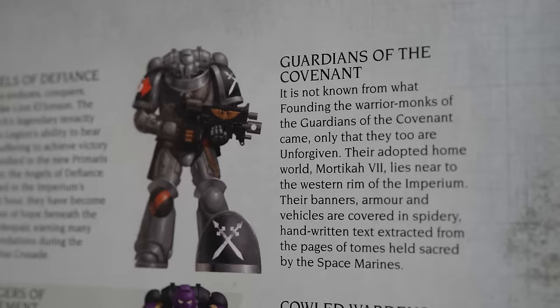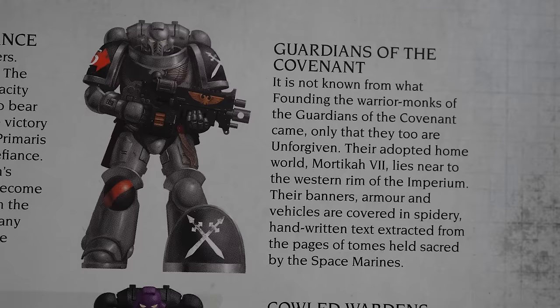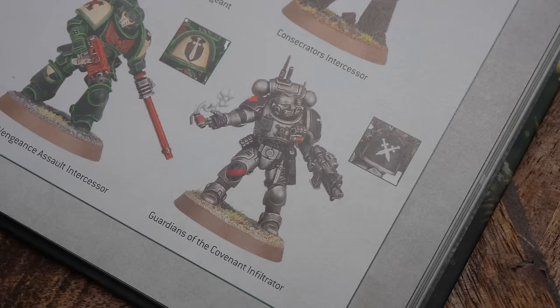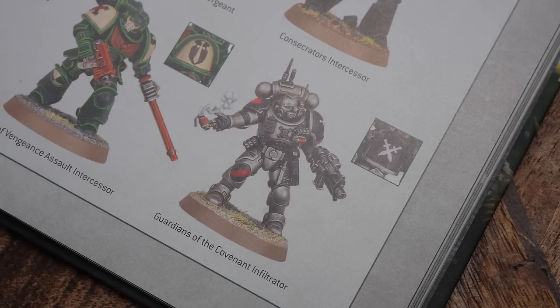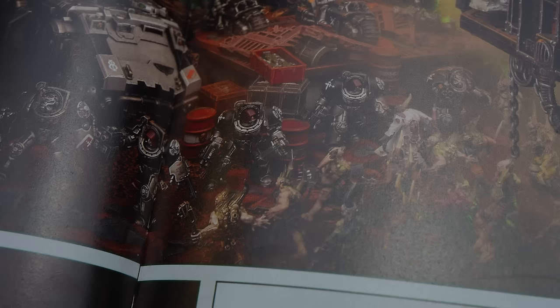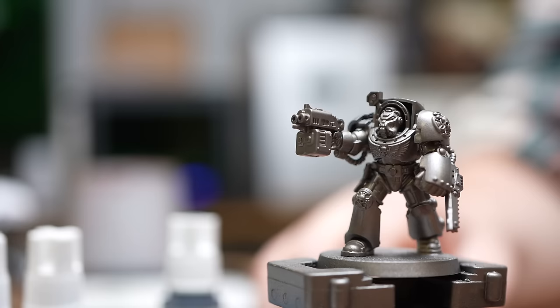Guardians of the Covenant — who comes up with these bloody names? It's not known from what founding the warrior monks of the Guardians of the Covenant came, only that they too are Unforgiven. Their adopted homeworld is Mordekaith 7. They are looking like Leadbelcher with quite a simple scheme — black shoulder pads. I think I'm going to be alright with these. There are actual Terminator ones as well, so let's get cracking on with them.